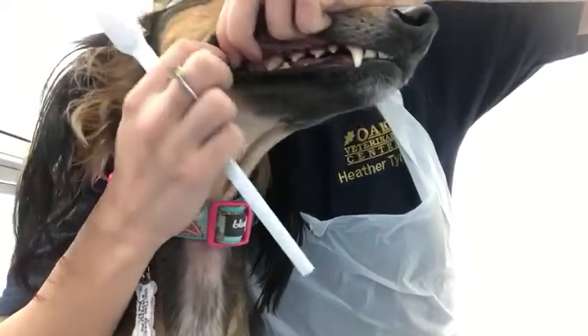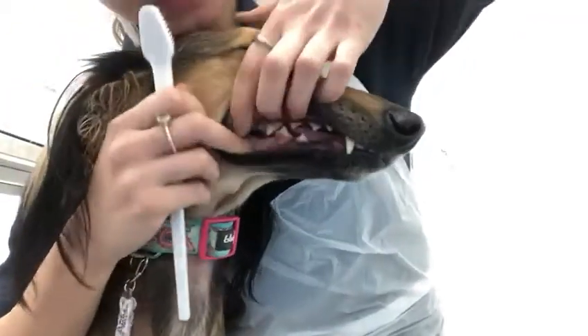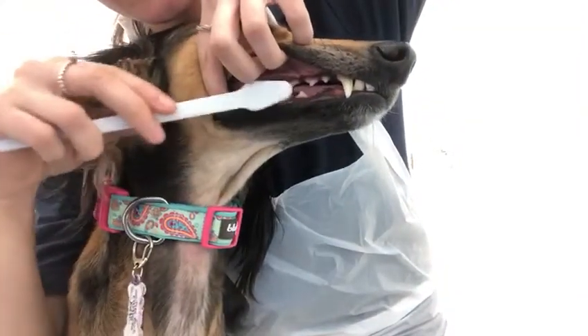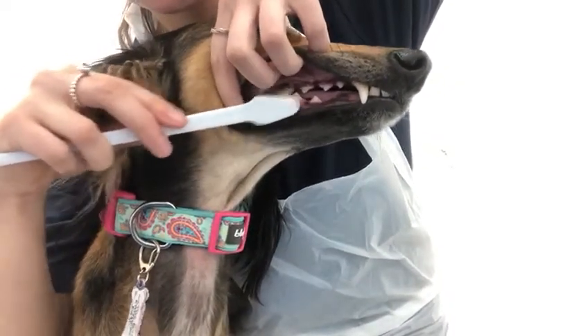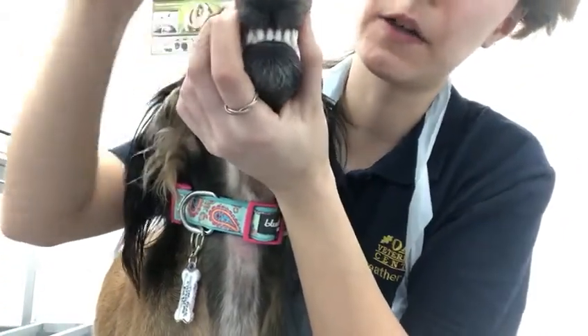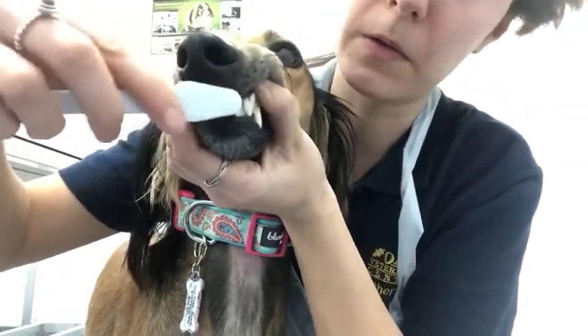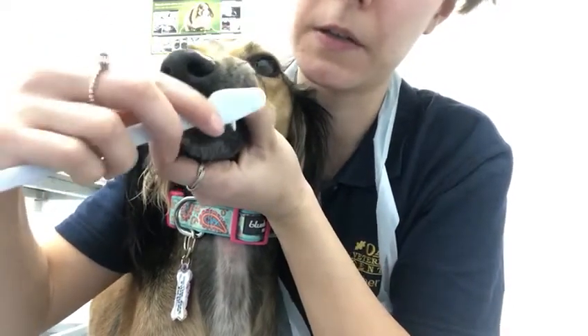You want to get right to the back — those ones are very important. If you're struggling, you can get someone else to hold. Sasha is very good, so just brush the outside surfaces all the way along. She's tolerating that really well. Then for the front teeth, very gently lift up using two fingers either side just to make them smile, and you can do both sides at the same time — again, just the outside surfaces.